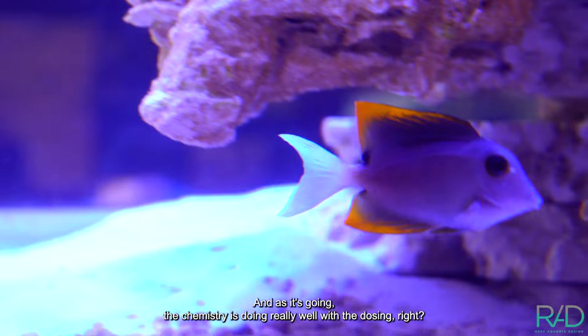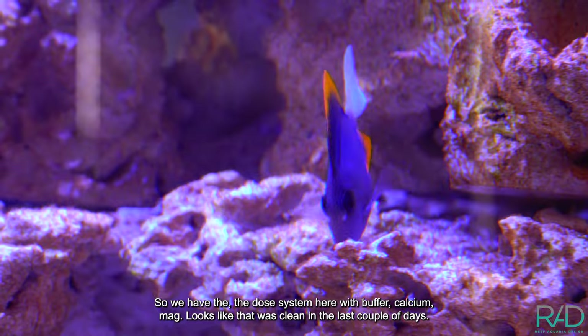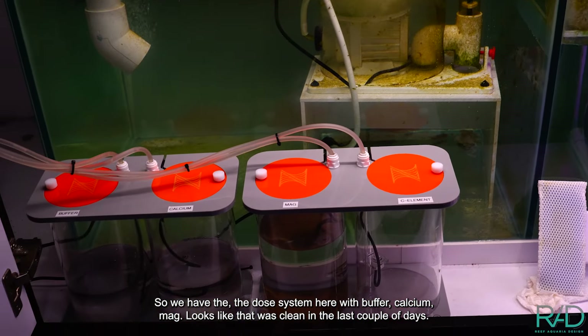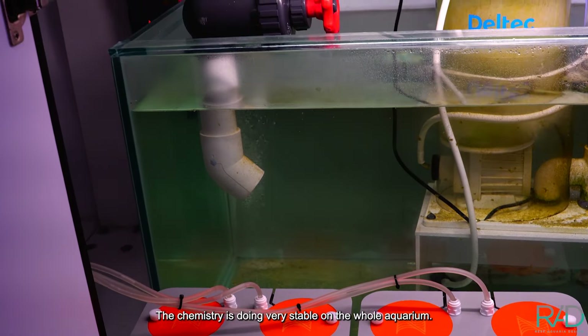The chemistry is doing really well with the dosing. So we have the dose system here with buffer, calcium, and mag. Looks like that was clean in the last couple of days. The chemistry is very stable on the whole aquarium.